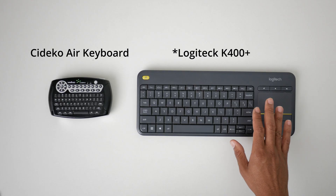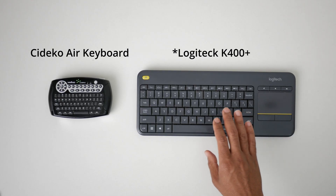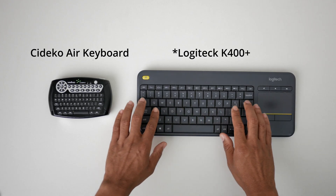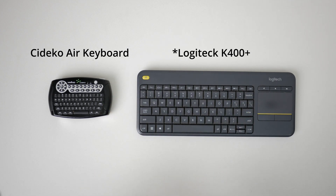The Logitech K400 Plus has been great as my workhorse keyboard trackpad combination. It has a wonderful trackpad, all the QWERTY and F-keys that you need, and it's great for when I want to get work done from my sofa or if I have to do a lot of typing.